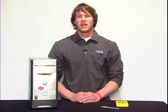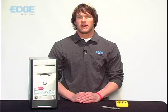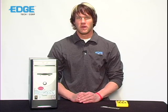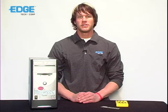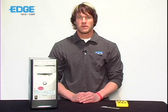Hey everyone, this is Drew with Edge Tech Corp with yet another how-to tech tip. Today we're going to show you how to properly install memory on an e-machine PC tower. The process is fairly simple, but first you should know that installing memory on your own does not void the warranty of your computer. So let's get started.